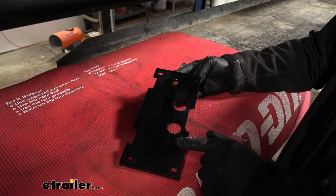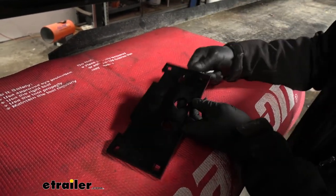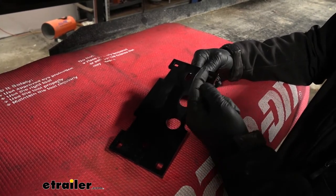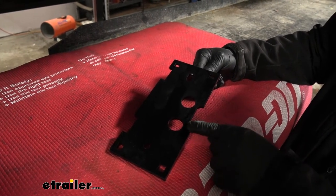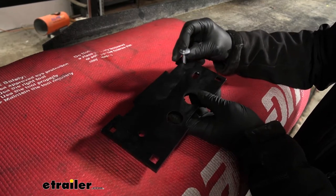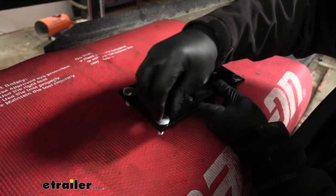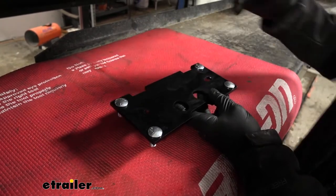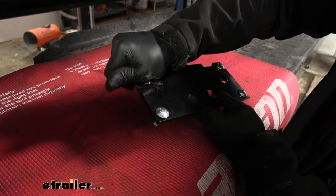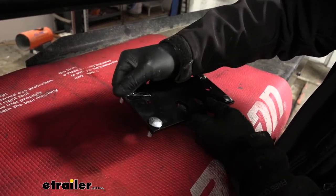Now we can grab our upper frame bracket and four carriage bolts, and we're going to drop the bolts down through the square openings in the corner. When you're doing this, you want to make sure the plate has the elongated hole facing towards the front of the truck, and the U-shaped cutout facing towards the center of the truck — so this side will be inboard. I like to take a piece of clear tape and tape each carriage bolt to the bracket so they don't move around, which makes things a lot easier later on during the installation.